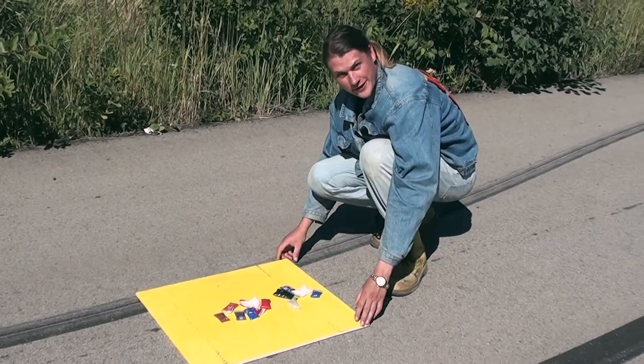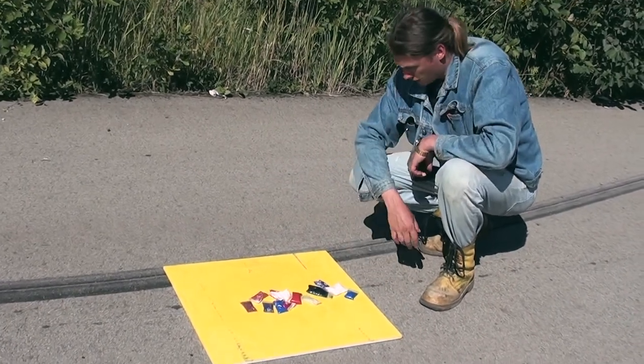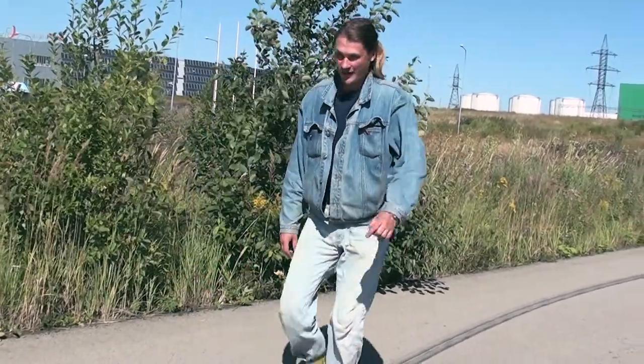Now we're set up. The paints are here, so let's introduce some tire and run this thing over. Okay, let's burn up the road!